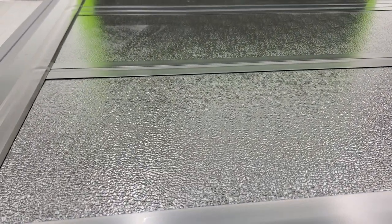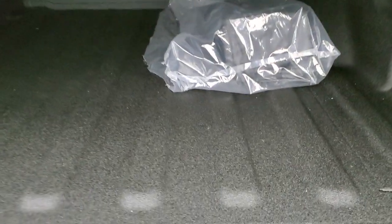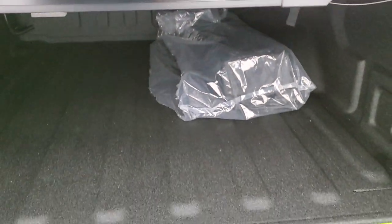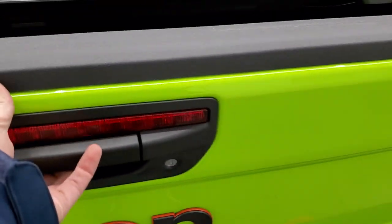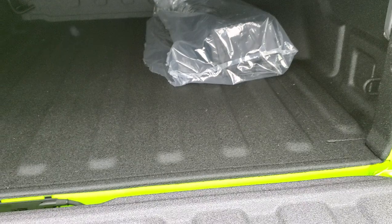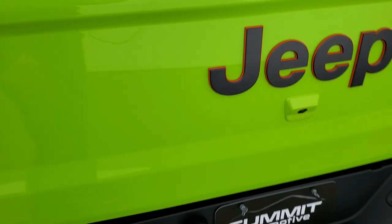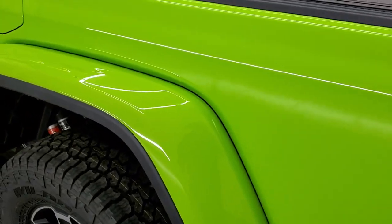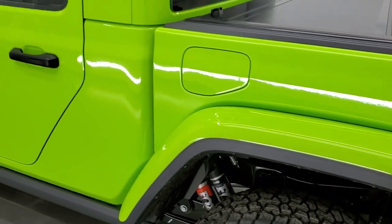There's the Mopar tri-fold tonneau cover — pretty nice material. It has the shock-down assist on the tailgate. The spray-in bed liner also has LED bed lighting back here, and it does have the case for the hard top pieces. The tailgate is really light and it's also on a shock-down assist so it's never going to slam down on you, which is pretty cool.